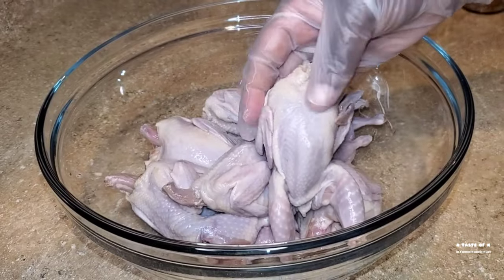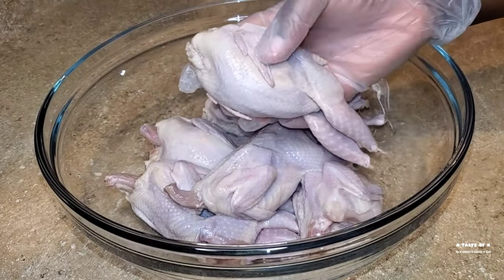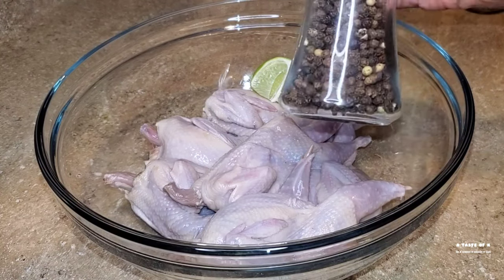In this mixing bowl I do have the six quail that I cleaned with half of the lime, some vinegar, and salt. I allowed it to sit in that citrus marinade for about 10 minutes, then rinsed it under cool water and patted it dry.